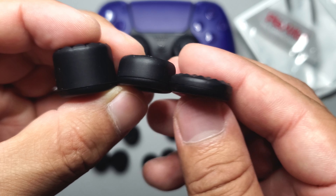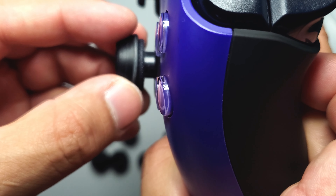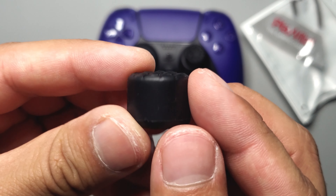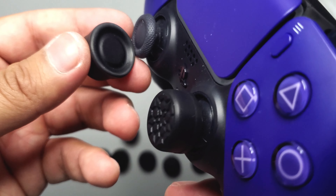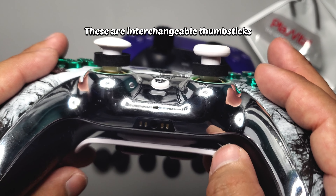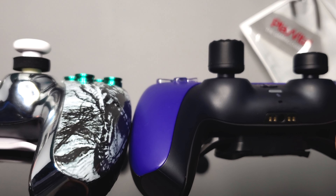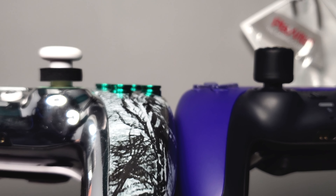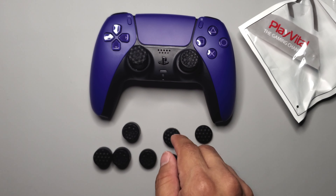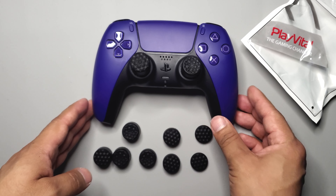Here's the size difference — small, medium, and large. I'll try the medium concave on the right thumbstick: flip it over, place it on the thumbstick, press the flaps down. For the left I'll try the domed large size. That feels really high — I've never used one that tall. Compared to my HexGaming grips, these look like they might be a tiny bit longer. I'll try these out later when I play. Definitely recommend for anyone who likes thumb grips.